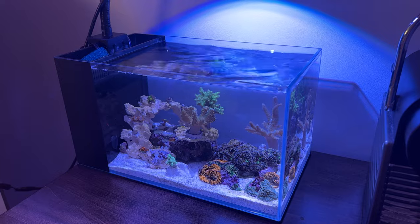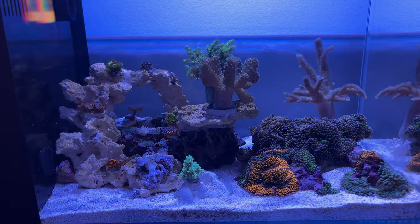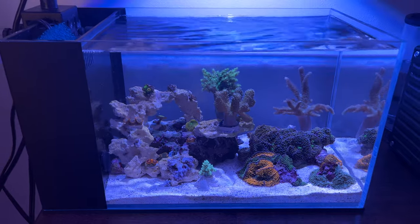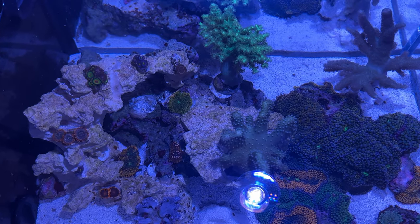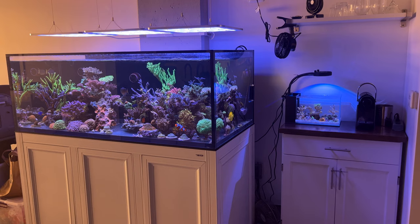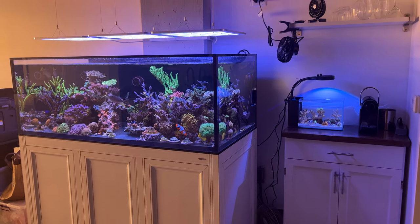So there you have it - my one-day Pico. I would not recommend this if you don't have another tank to do water changes or pull rock from. But a small tank like this is certainly possible and not that hard if you know what you're doing. I may add a few more corals here and there, and I need to do something about the cords coming out the side. I'll keep making update videos for this as well as my main tank, so stay tuned.